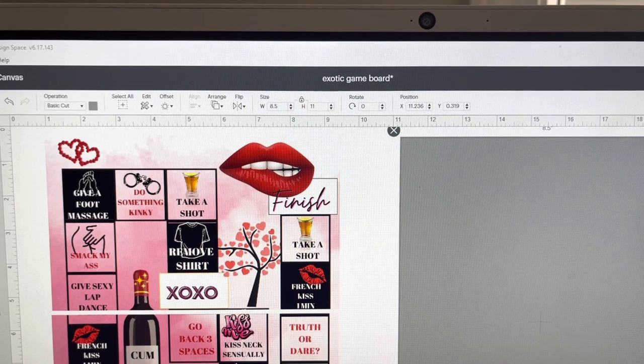Hello, hello. Welcome back to the channel. It's your girl Hannah and I am Bex. And I am sharing with you the adult game board part two of the last video.